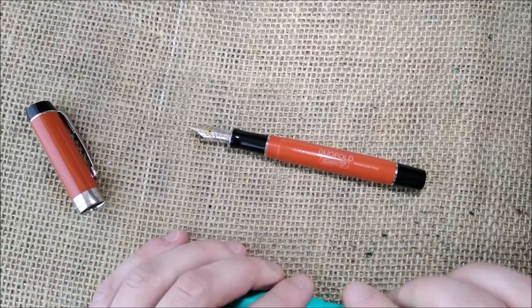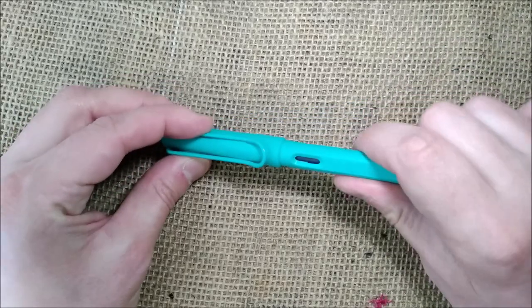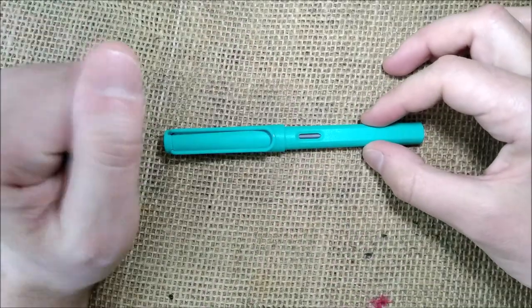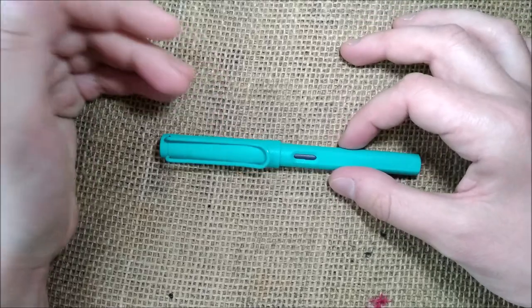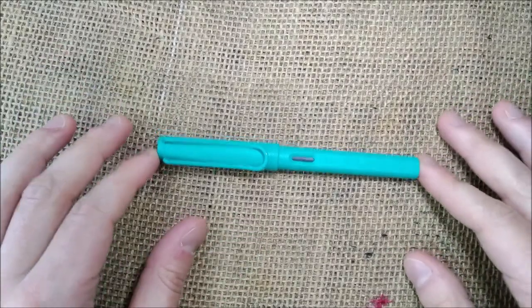An additional thing: the nibs on the Lamy are very easy to remove. You can remove them easily and exchange for some other kind of nib. There are extra nibs available in several sizes, so you can order them and exchange them yourself. Sometimes you might find it useful if the particular nib you got doesn't fit well with your writing, or for some unfortunate reason you ruin your nib because you dropped the pen.